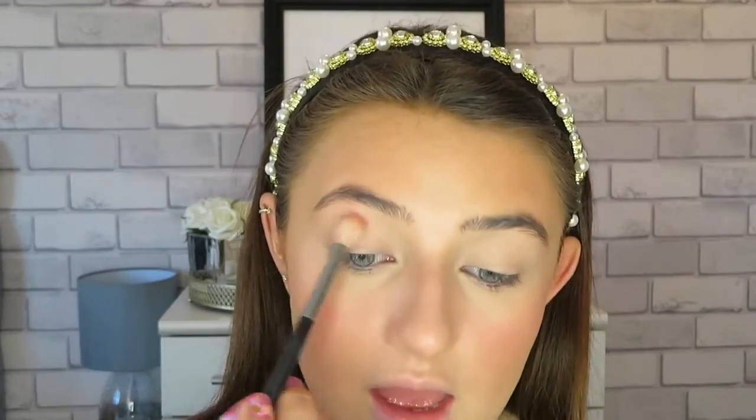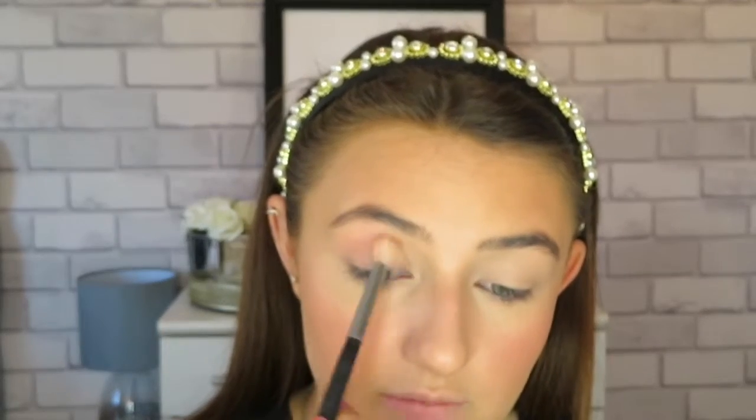If you think I'm looking down a lot, it's because my mirror's down here — I do apologise. Just keep blending that out. Then we're going to set it with any powder. I'm going to go in with the light pink shade and a really big fluffy brush, tap off any excess, and start blending this all over the eye.